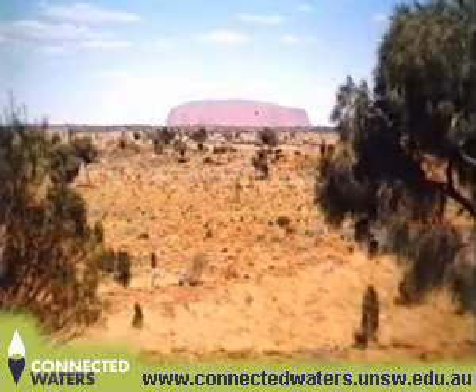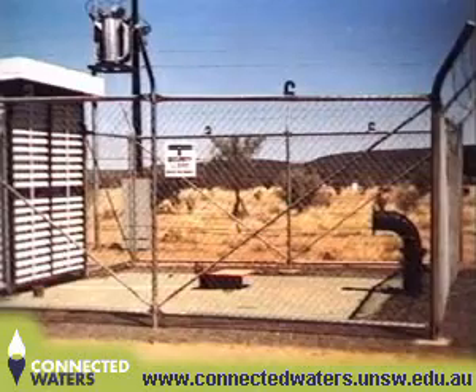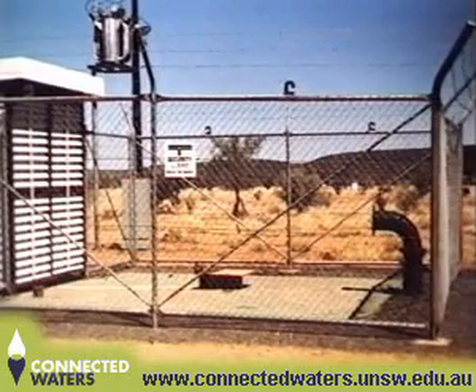During 1989 at Roe Creek just outside Alice Springs, a bore known as P-24 was successfully rehabilitated. This video documents the ingenuity and teamwork which brought about the success.